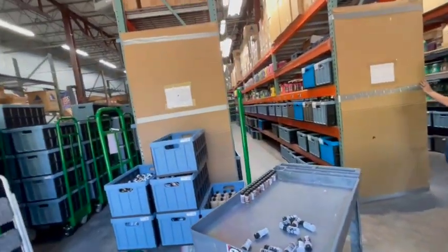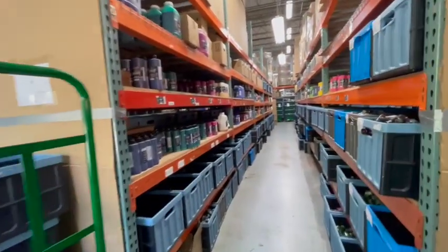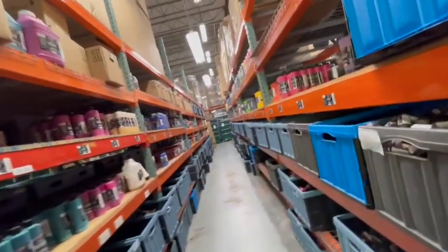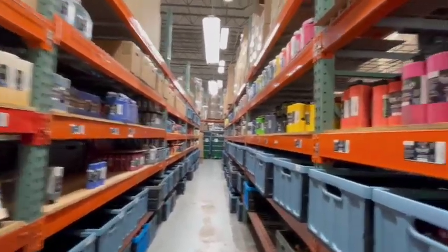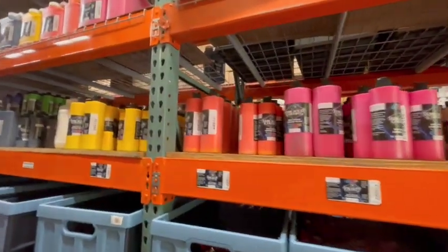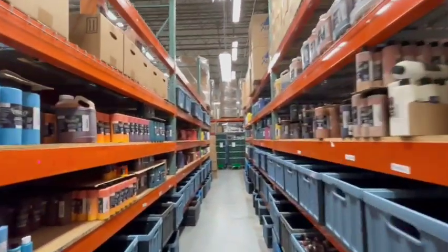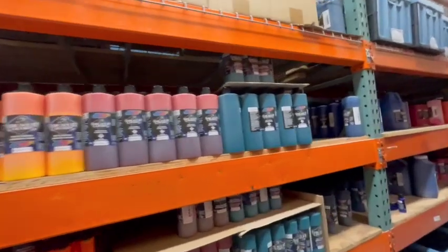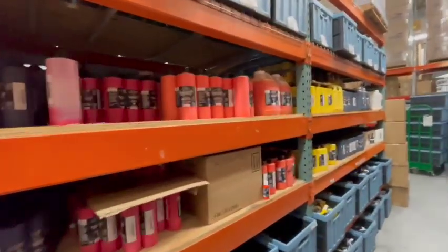It's pretty much the same through all these, just different paint lines. On the back side here, this is all Wicked Pearls, and then as you move to the front we have our Wicked Detail and just our regular Wicked line. So all the metallic pearls are on this side, the metallics on the other side.